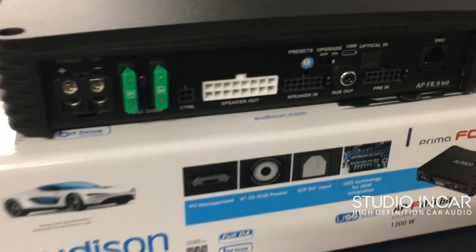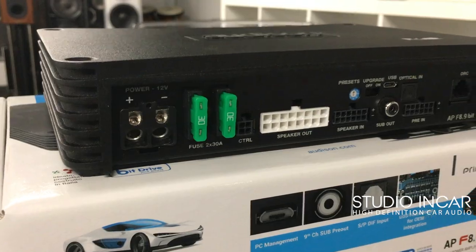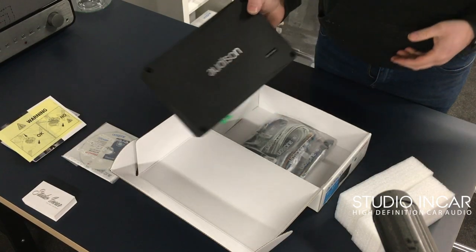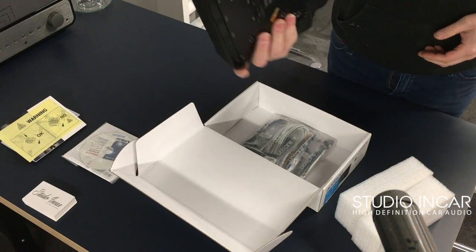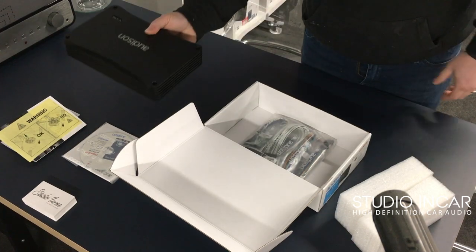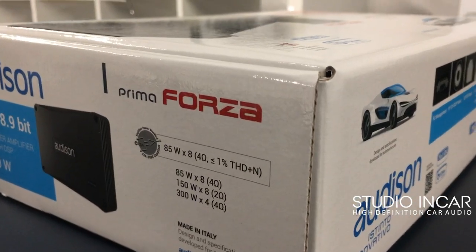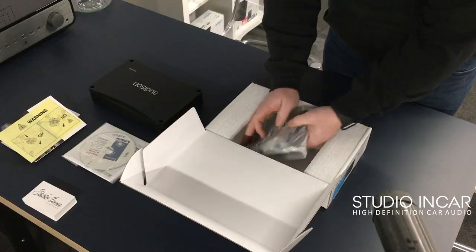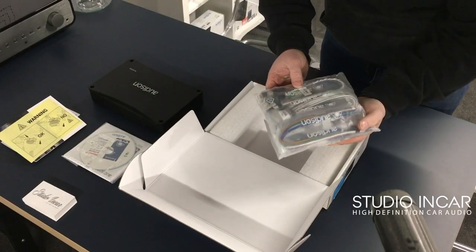There's optical, USB for software control, pre-input, speaker input, and speaker output — all on sort of fly lead plugs. Full optical, which bodes well with us here at High Definition Car Audio Studio In Car. These are available now, and this is the first one — I'm pretty sure all of the original order is sold out, but we should see some more quite soon.